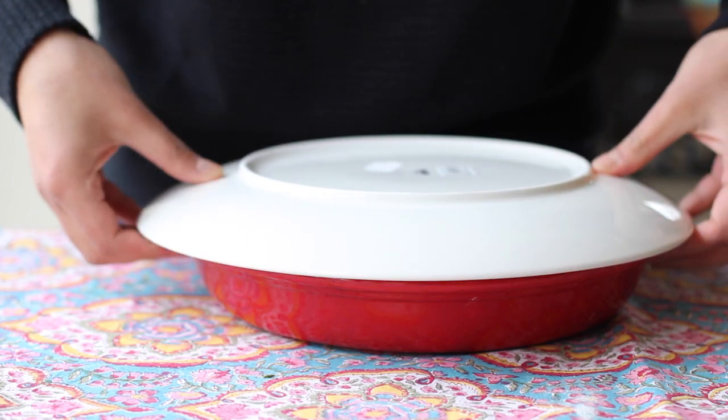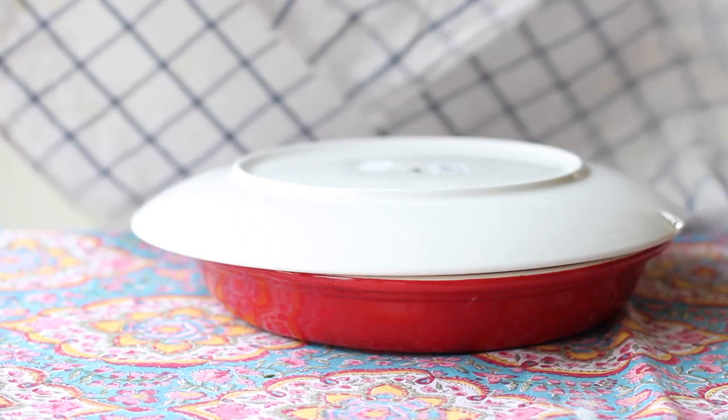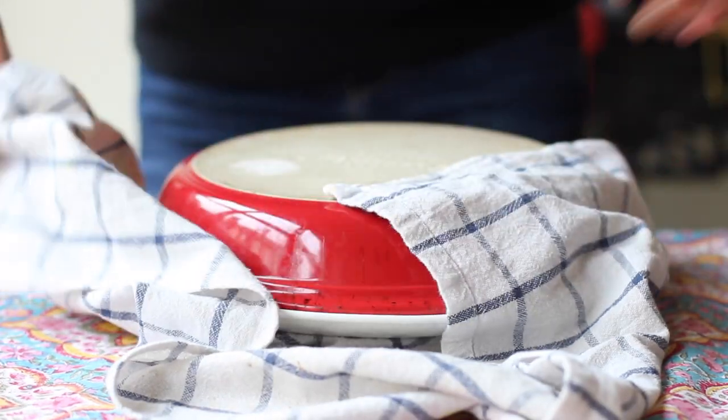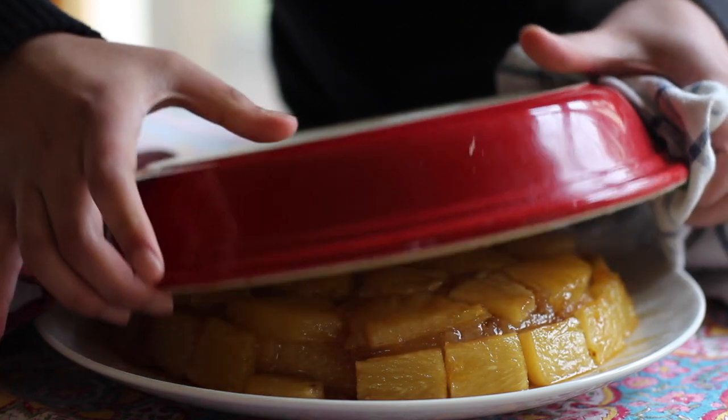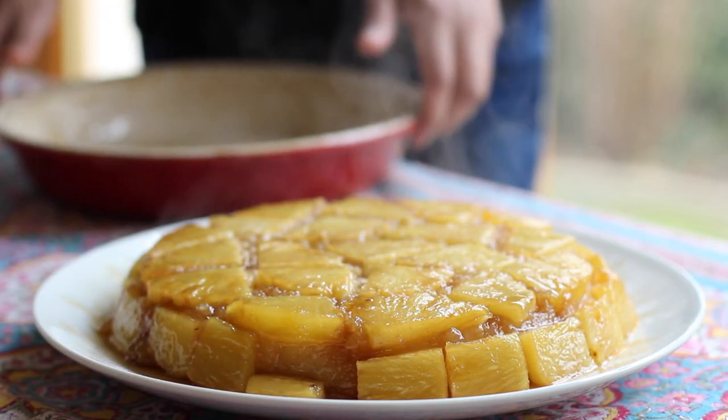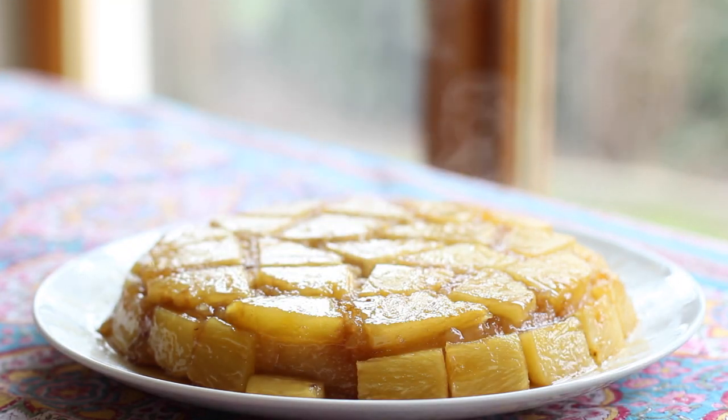Cover the cake with a plate, making sure your hands are well protected because it's super hot — this is the hardest part. Then in one swift motion, flip the cake over. And now for the moment of truth: gently pull up the cake dish to uncover a steamy dessert coated in caramelized pineapples.